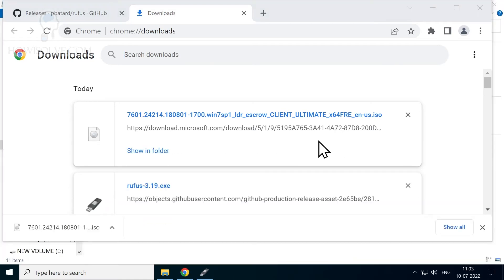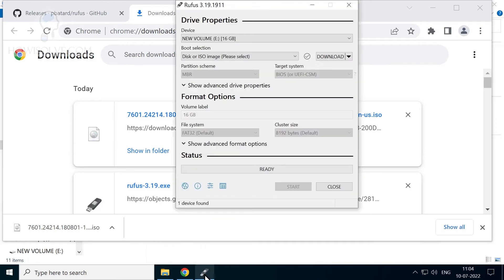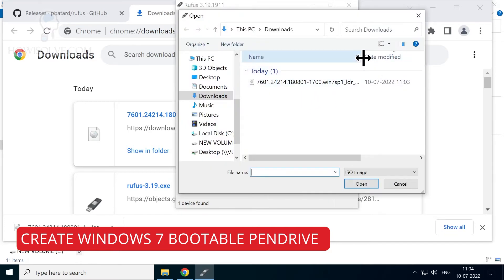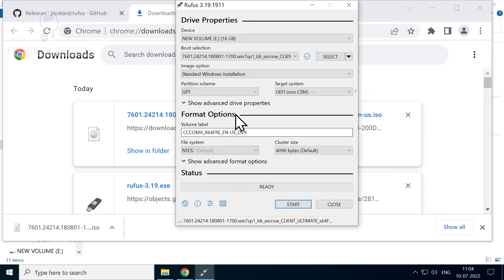The download has finished. Go back to Rufus, select the drop-down and change it back to 'Select', then click Select and choose the Windows 7 ISO file you just downloaded from your Downloads folder and click Open. You'll now have multiple options: standard Windows installation or Windows To Go. If you want to use this pen drive to install Windows 7 on a different system, select standard Windows installation.